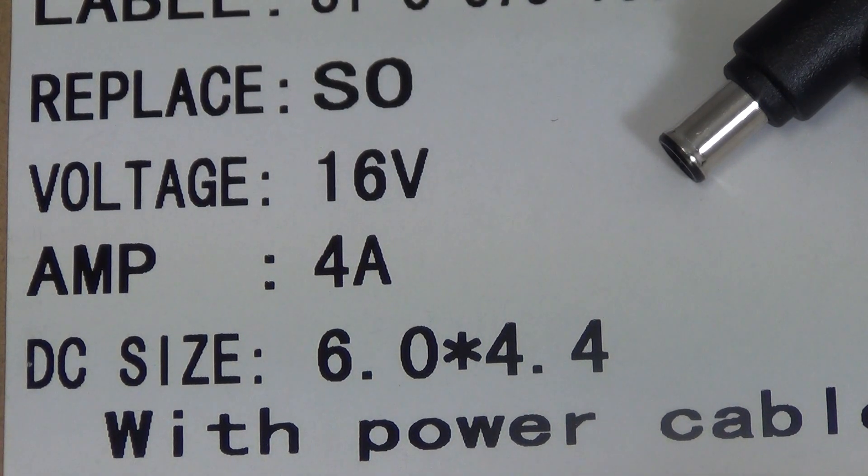The first thing to think about is the voltage. If the laptop specifies it wants a 16-volt input, there's no margin for error — you have to give it a 16-volt input.